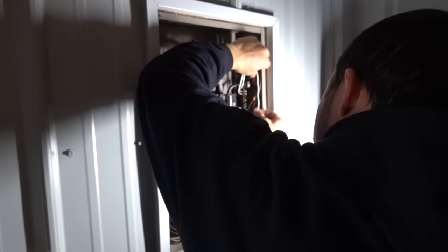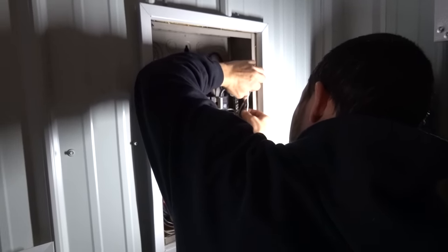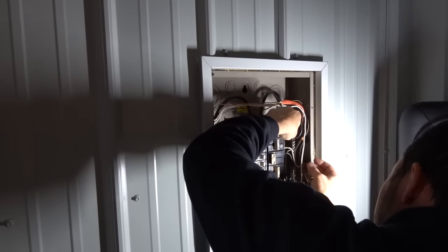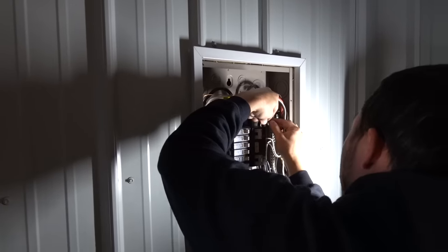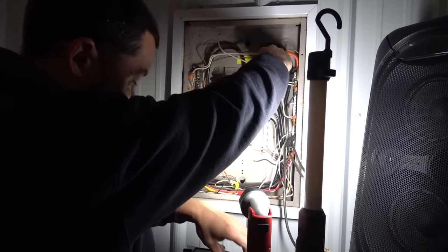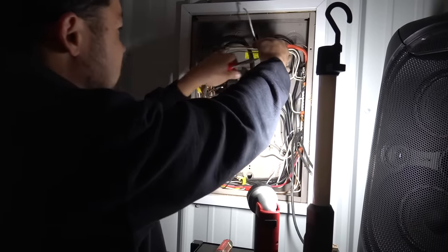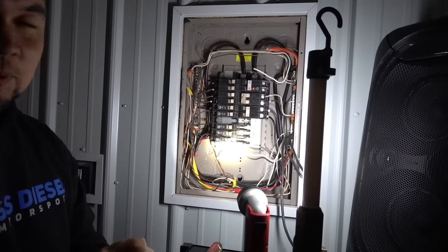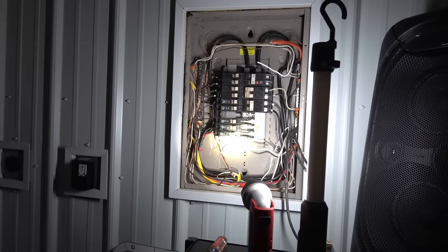On today's episode, before we get to do any work, we've got the electrician, silent Mike, over here doing some reworking on the panel. Michael came into the shop this morning and something went pop - and it's not like propane, so perfect recipe for a great natural disaster.